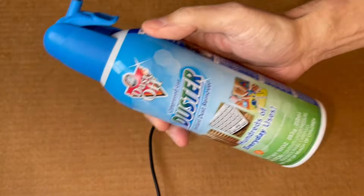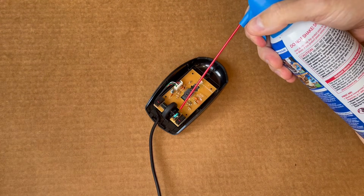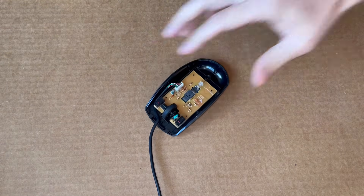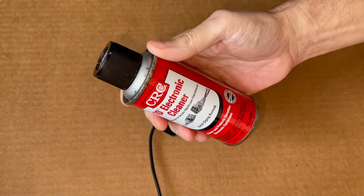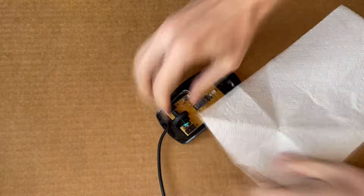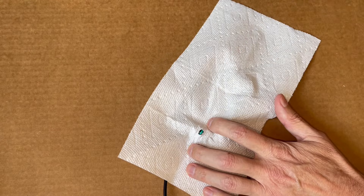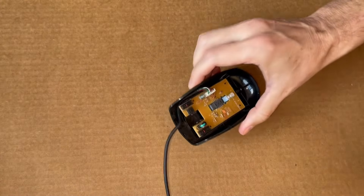In order to fix it, I tried compressed air blowing into that green wheel assembly, also called a rotary encoder, but that did not help. Then I tried an electronics cleaner, but that didn't help at all. I was hesitant to use WD-40 oil because I don't know the long-term effect on the encoder, but I tried it anyway — I sprayed the encoder and wiped off the excess oil, but that didn't help either.